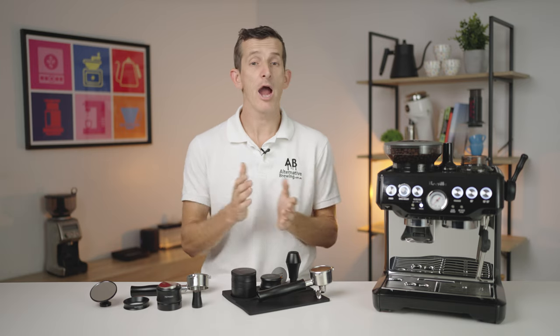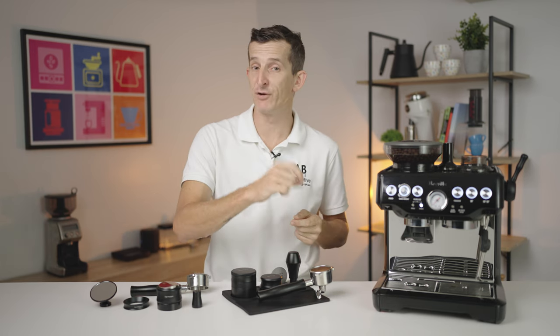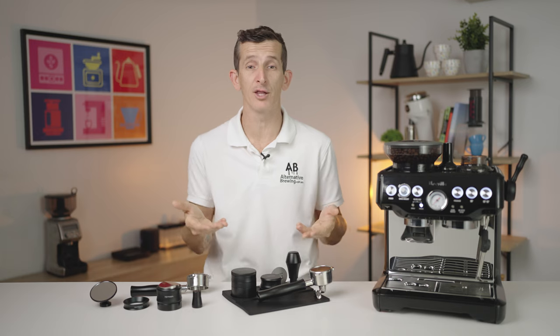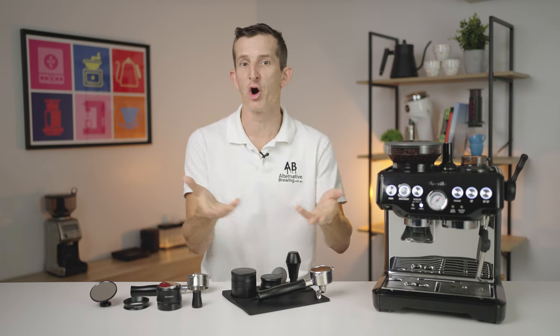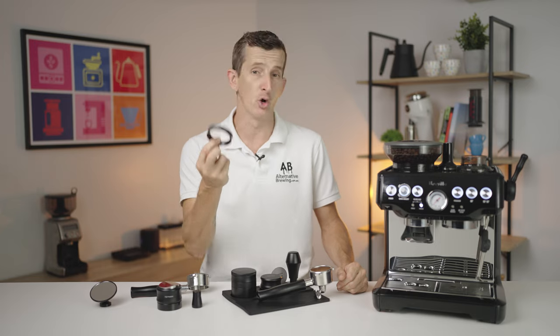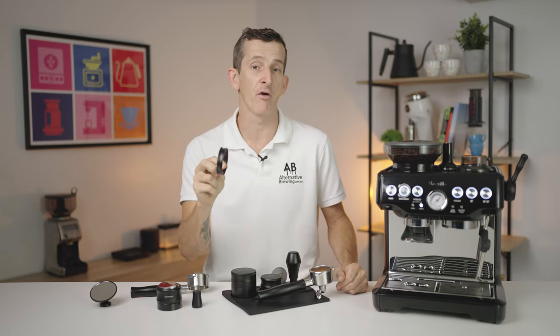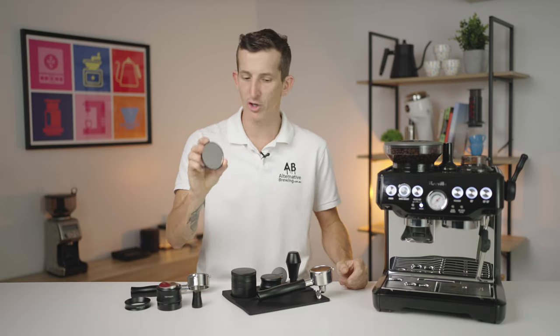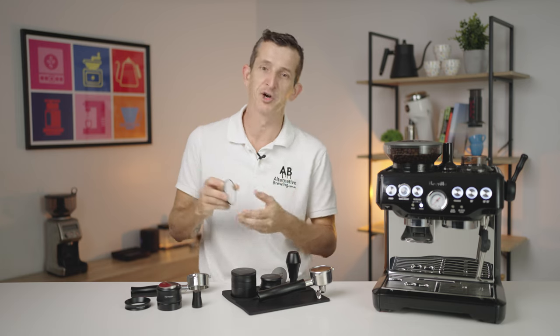If you want to avoid choice overload, I highly recommend getting a great tamper as your first upgrade, then a better filter basket, followed by a portafilter to go with that. Then any further accessories that speak to you for value that you'd be happy to incorporate into your coffee making experience. Special mentions include the Normcore dosing ring — ideal for transferring grounds or WDT-ing with — and the shot mirror, which is great for watching bottomless portafilter extractions without having to crane your neck.